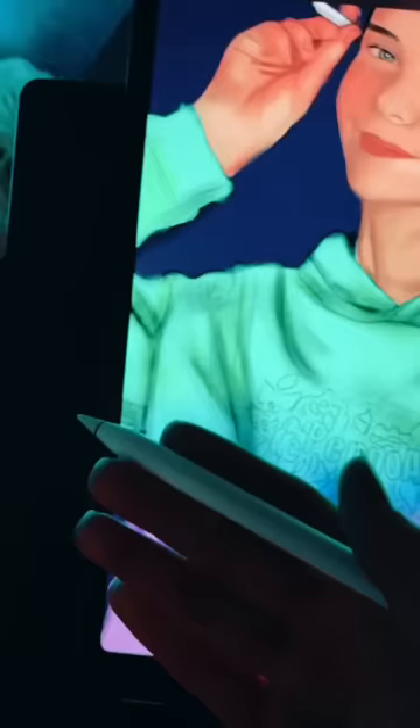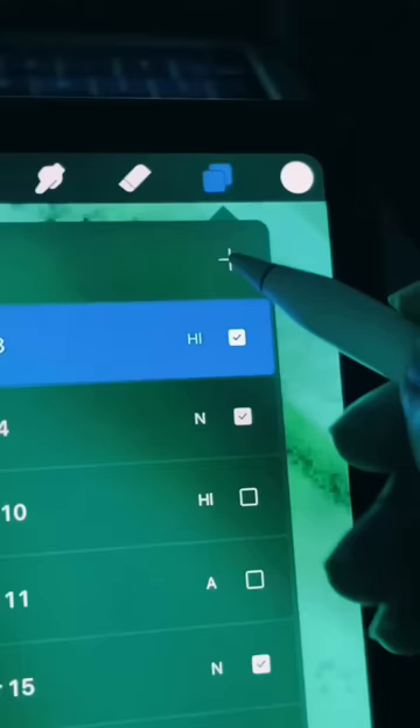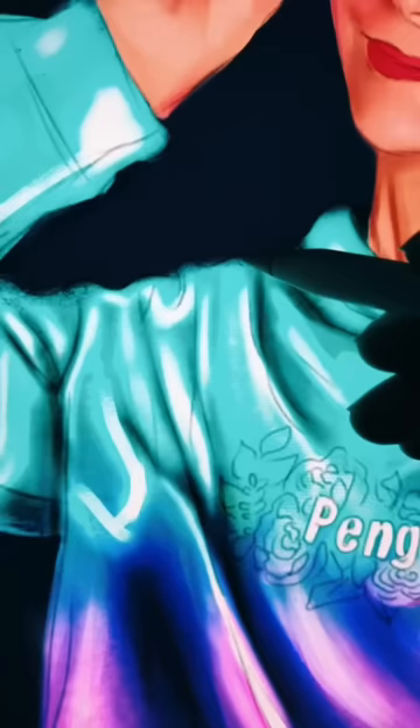Once it looks like this you're ready for the most important step: highlights. I use the blending mode add and the colour white to create some crisp highlights to the folds of my clothes just like in the reference image. Adding these highlights really do make all the difference to make them look shiny and metallic.